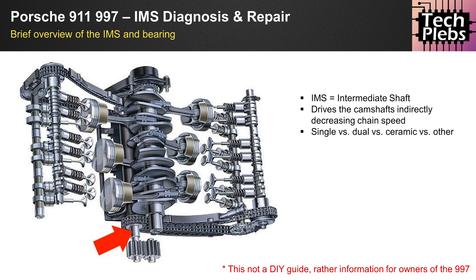When it comes to the individual IMS bearings themselves, there are various types: single row, dual row, ceramic, and other solutions on the market. Depending on your situation and the condition of your engine, you might be looking into one or the other. As a preface to this video, what we are talking about is not a do-it-yourself guide, but rather information for owners of the 997.